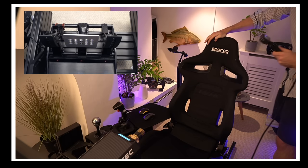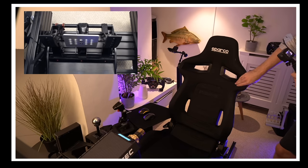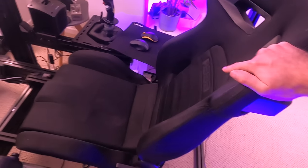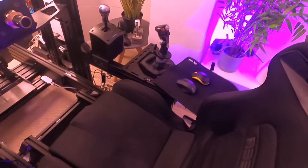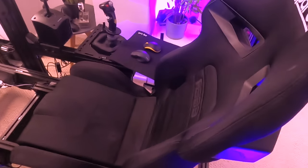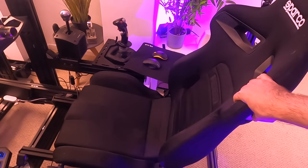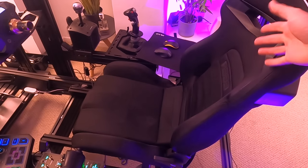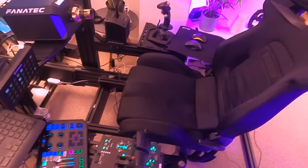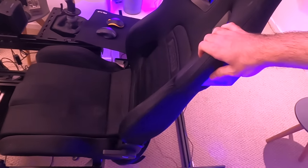With the Sparco R33 seat — which is one of the few driving sim seats that has tilt on it — you can adjust the back to get it exactly how you want. For this setup to work, if you've got a bucket seat you're out of luck. You really want a seat that has tilt on it, because you're not in a race car and you want something adjustable and comfortable.